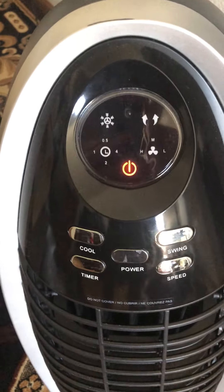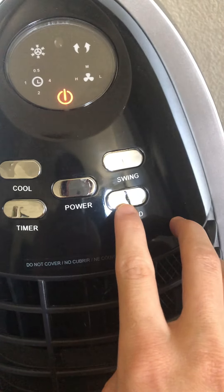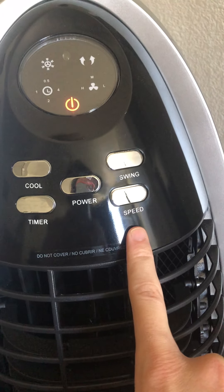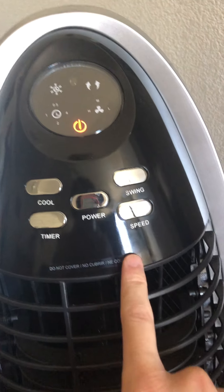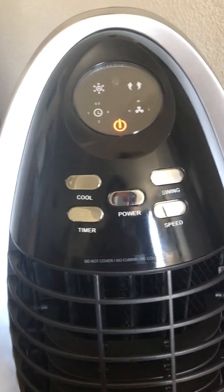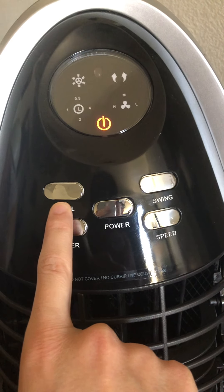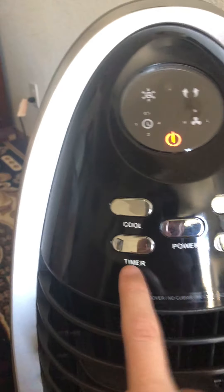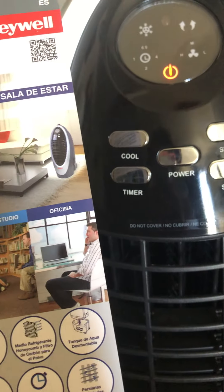So that's how it looks. Now let me tell you about the buttons. It has a power button, a swing button that moves the louvers left and right, and a speed button — it comes with three speeds. It also has a cool feature which takes the water, brings it up over the filter, and cools down the air. There's also a timer, I believe up to four or eight hours, though I don't really use it much.